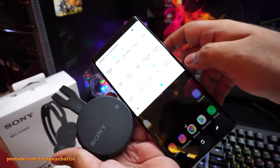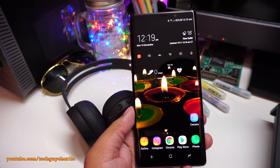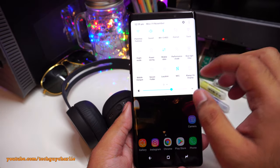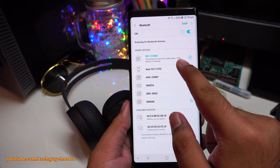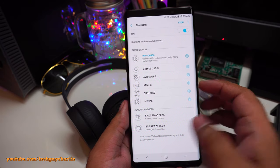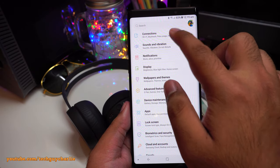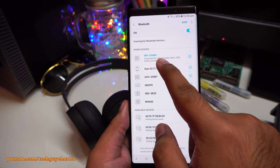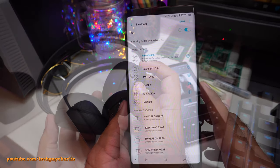Now it's connected back to my phone. To check the charge level of the battery, open Bluetooth settings and you can see 100% battery remaining. If you don't see the Bluetooth icon, go to Settings > Connections > Bluetooth and it will show 'Connected for call and media audio' and the battery percentage.